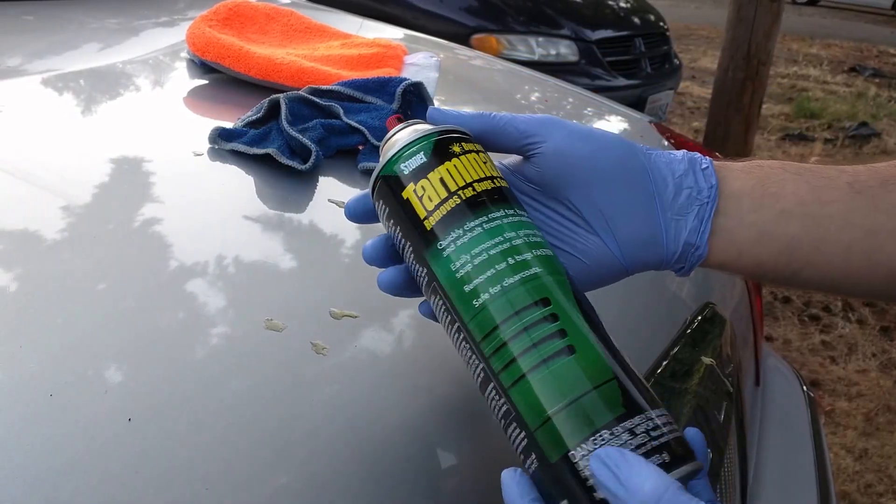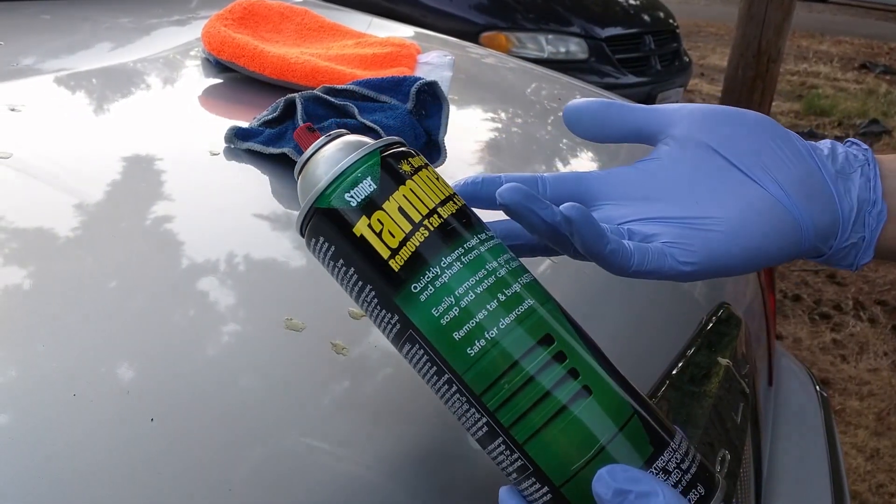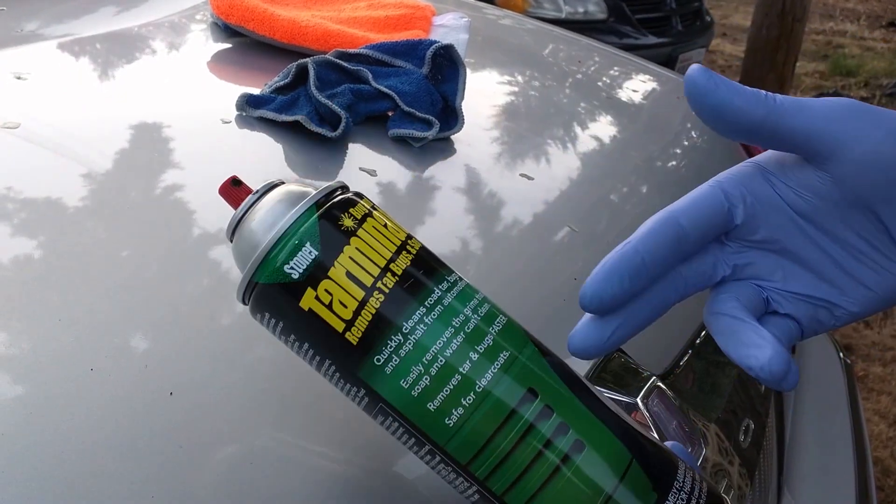I'm going to be showing you Stoner Tarminator. It's a bug remover, tar remover, sap remover. Works great.